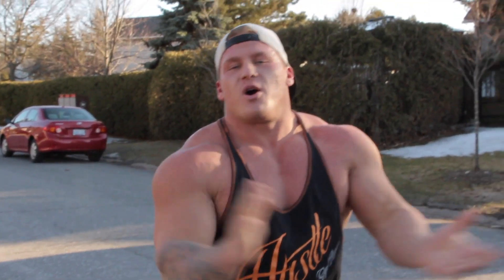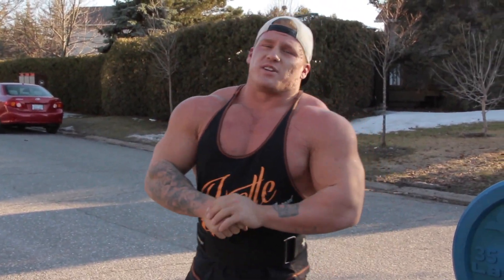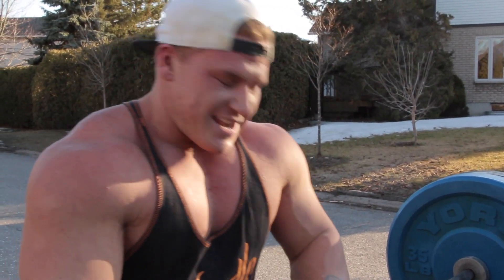Since you guys always ask me — this is my physique, three weeks, 100% natural. All I'm doing is my PCT. If you haven't seen that video, make sure to check it out. I break down exactly what I did for my PCT. And it's time to do another set.